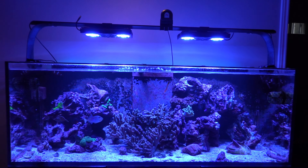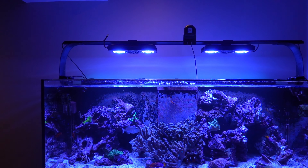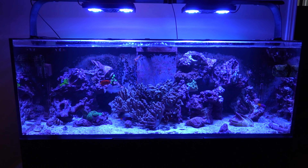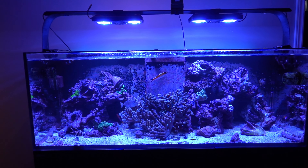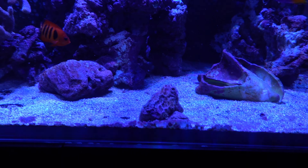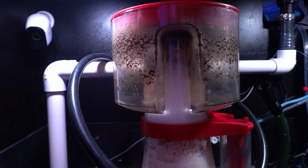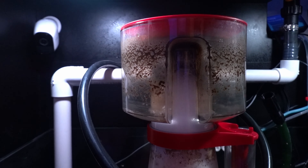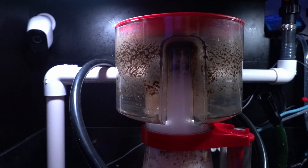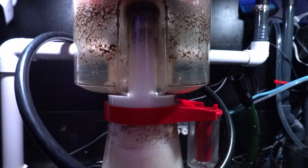Hey everyone, this is Eric from My25XL. This will be month number three on the Red Sea Reefer 600 skimmer — just gonna do another quick update. Everything seems to be working really well on my tank. I just emptied the collection cup this morning and left the residue so you could see what it's collecting in terms of solid waste. It's been performing flawlessly in my opinion.